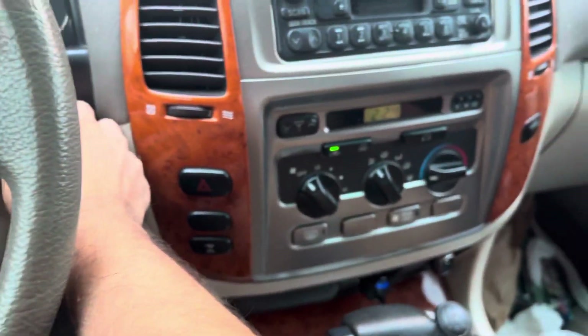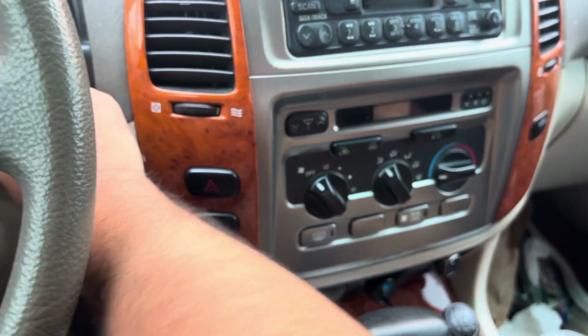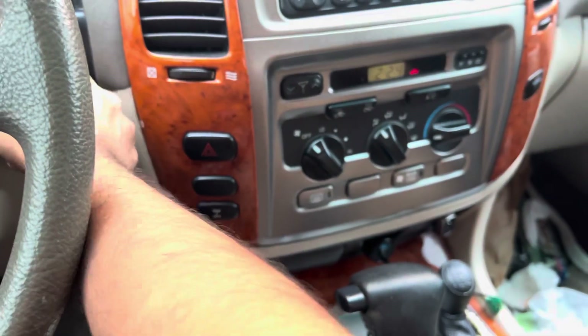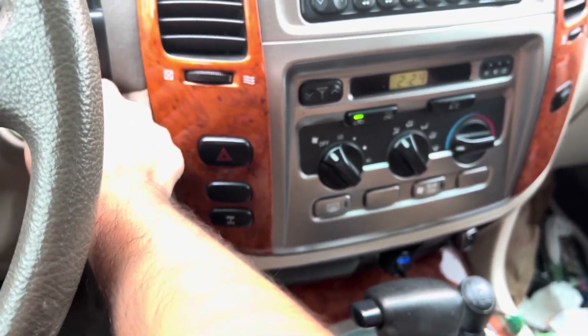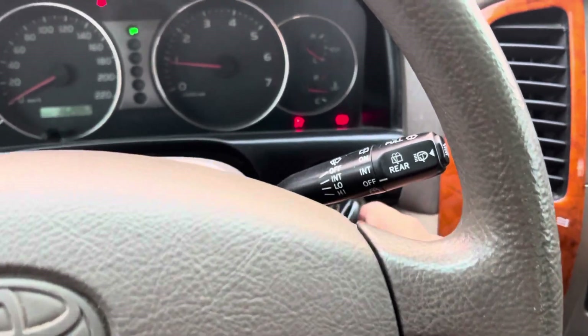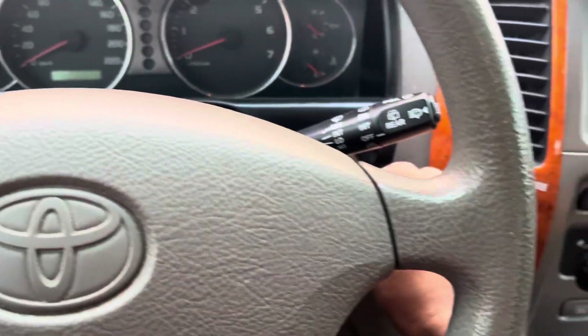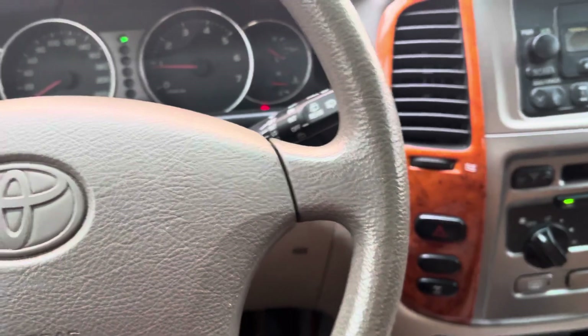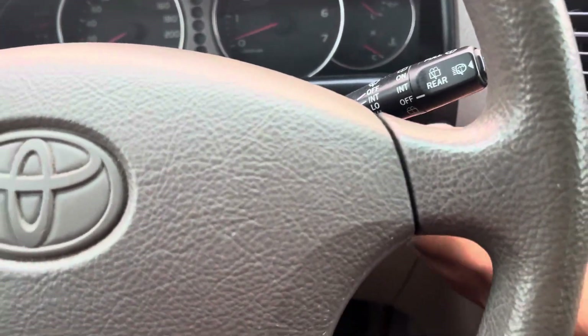One key is fine. Checking the second key. The second key is also checked. So both keys are working. Now I'm going to show you how to program the remote manually.